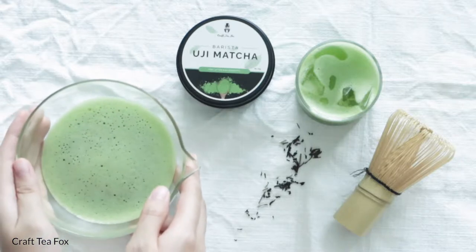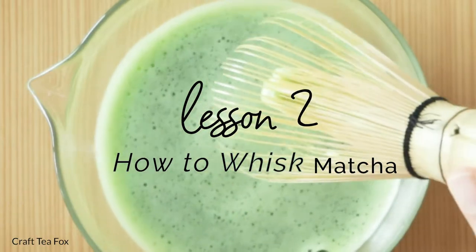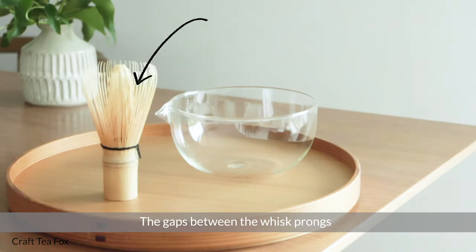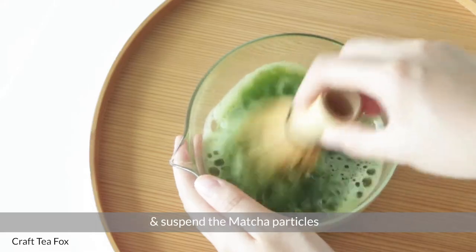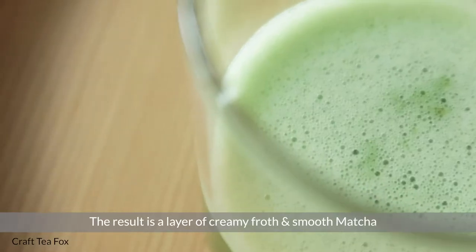Welcome to lesson 2 of our introductory series. In this video, we will show you the right way to whisk matcha. Why whisk matcha with a whisk? The gaps between the whisk prongs help to form air bubbles during whisking. This helps to introduce air into the matcha and suspend the matcha particles evenly in water.